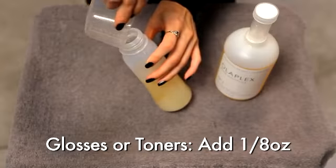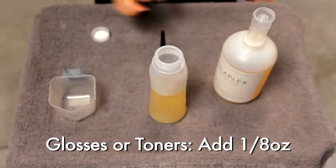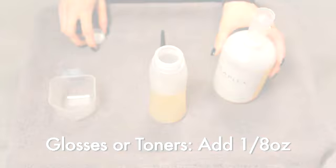You may use one eighth ounce of Olaplex on glosses or toners that stay on all over the hair for longer than 10 minutes. I used Olaplex in Giselle's base and I used it in her all-over gloss for about 20 minutes.